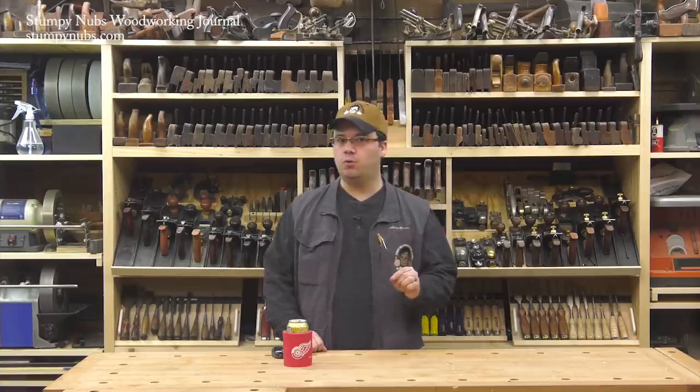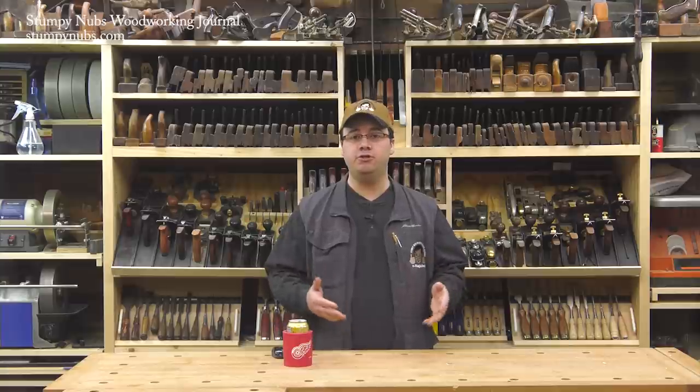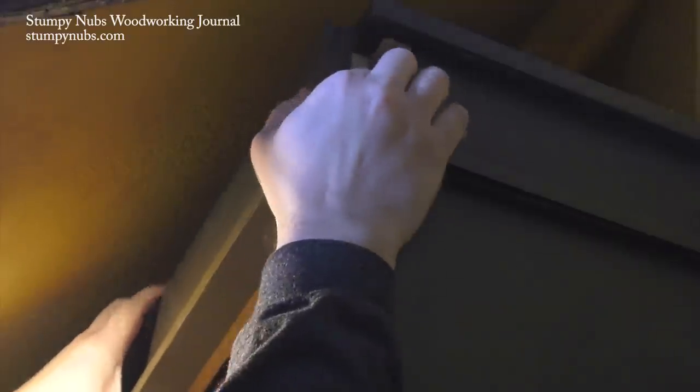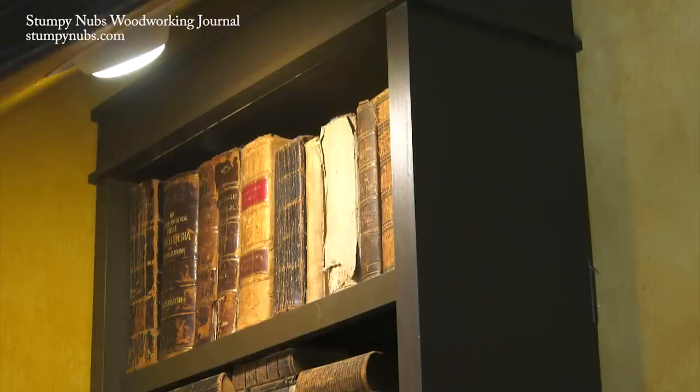Even if you're a seasoned woodworker with a shop full of tools I think you'll get some ideas from these videos, and if you're a beginner these videos will show you how to build furniture you can be proud of on a shoestring. Our first project will be a fully adjustable bookcase with a clever hidden compartment inside.